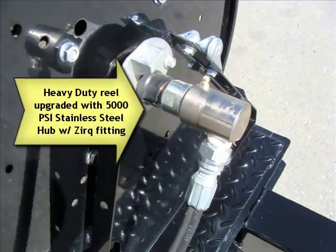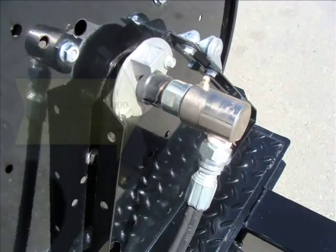All of our units have on the hose reels — we upgrade the hub to a stainless steel 5000 PSI hub with a Zerk fitting.